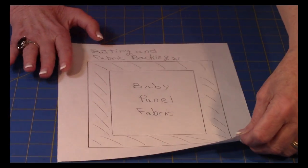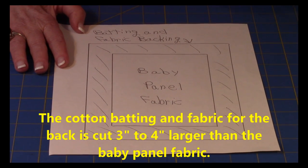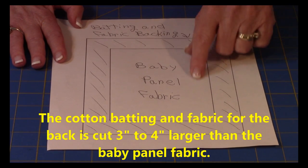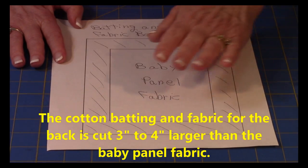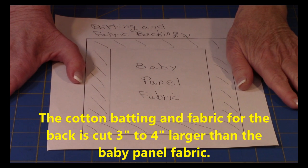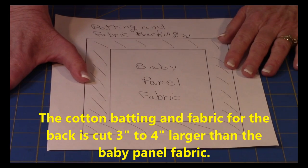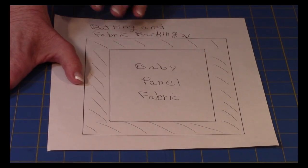When you go to purchase everything, remember you want to purchase your fabric for the back and the batting larger. When you select your baby panel — let's pretend this is my baby panel right here — lay it out on top of your fabric and batting and have them cut out a piece that's three to four inches larger, so that the edges hang out past the quilt piece.